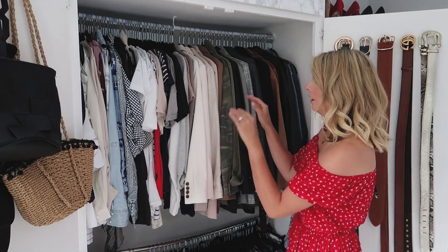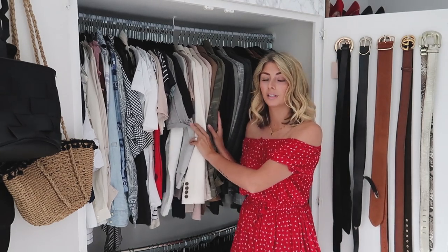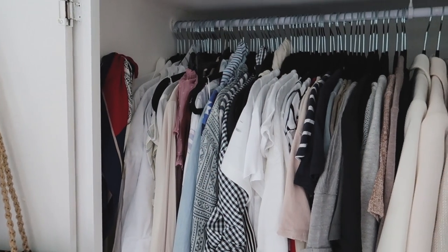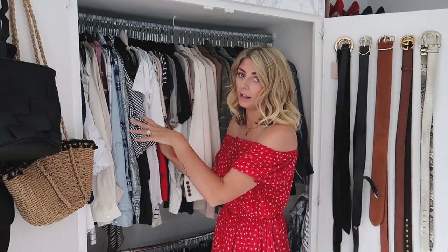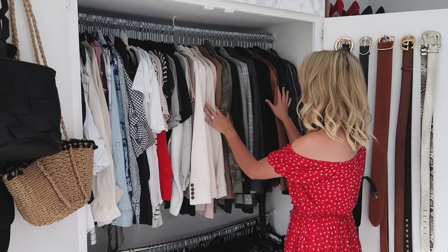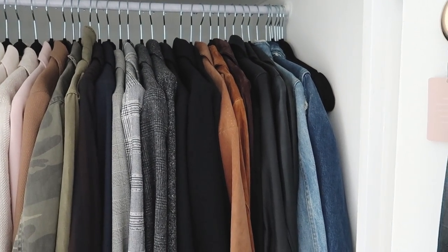Inside the first half of the wardrobe I have two long rails — it's really basic but this is where the main bulk of my clothes sits. On the top rail I have tops and t-shirts, ordered by color from light to dark, and then by sleeve length from long to short and sleeveless. On this side I have all my blazers, running into suede and leather jackets.